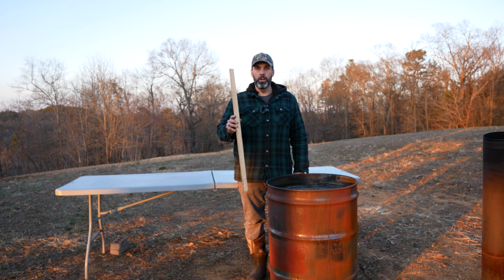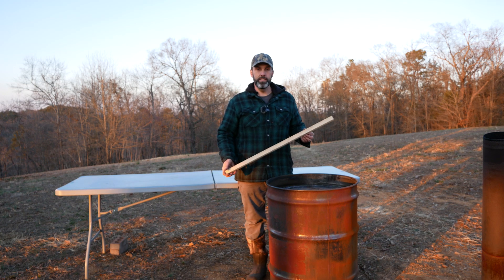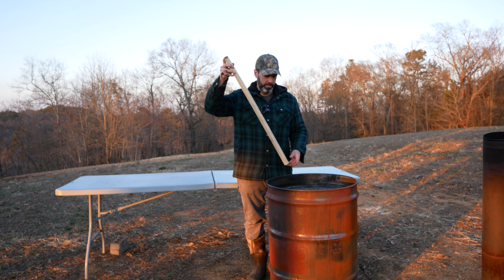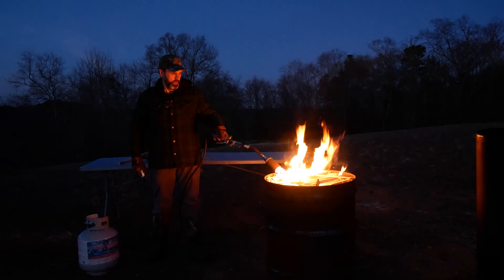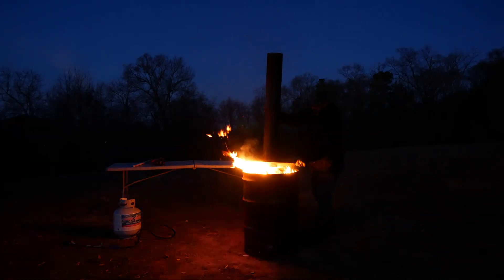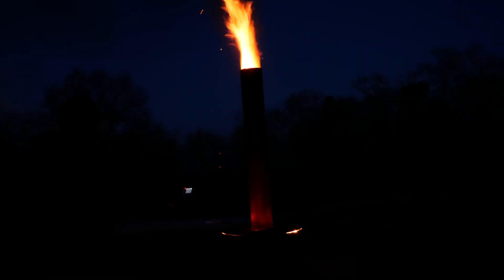We were able to find some hickory and oak scraps from a local cabinet maker. They normally throw this all away, but they've given it to us, and instead of going into the landfill, we're going to use it to create biochar. Time to get this party started. Look how hot that chimney gets.